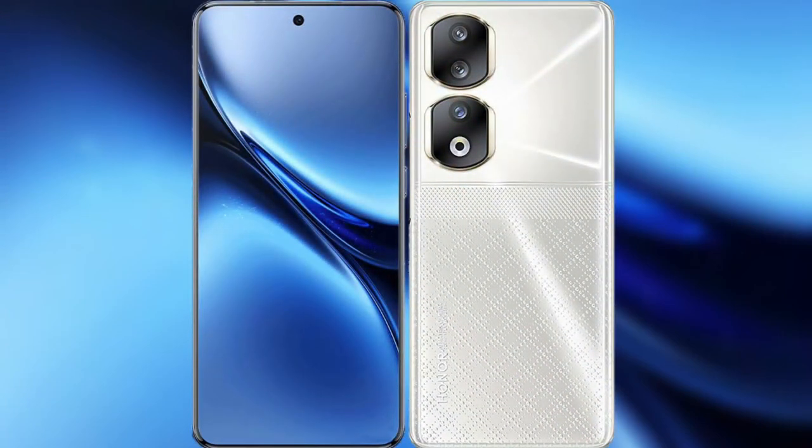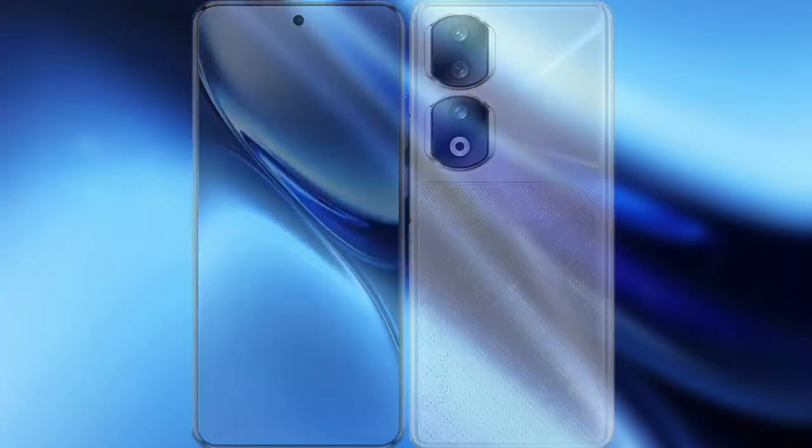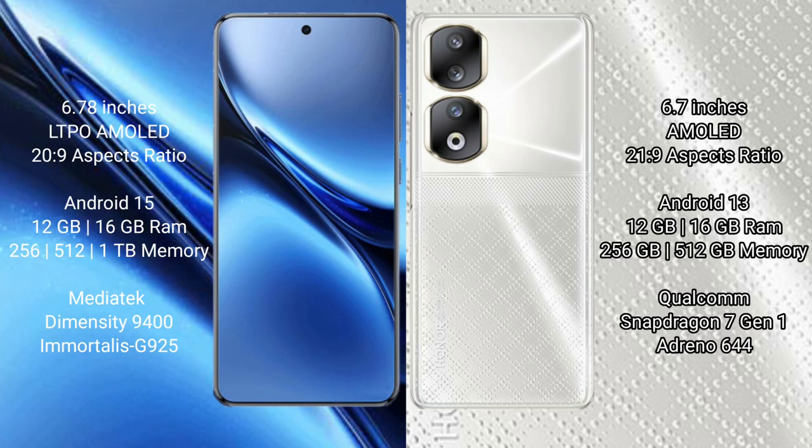I will compare the new Vivo X200 Pro with Honor 90. Vivo X200 Pro has a 6.78 inches LTPO AMOLED display with aspect ratio 20:9. Honor 90 has a 6.7 inches AMOLED display with aspect ratio 21:9.